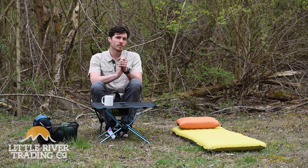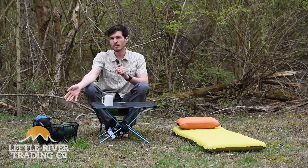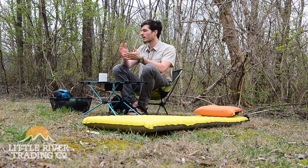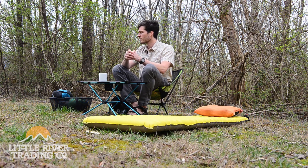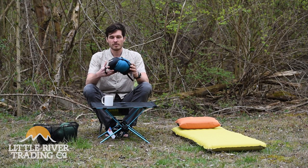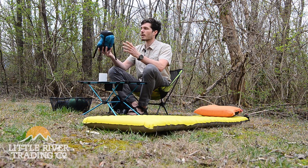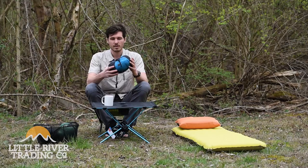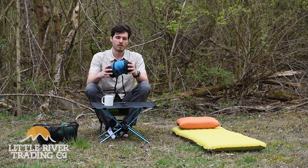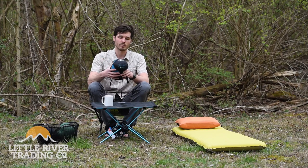Most of you are probably familiar with sleeping bags — they have zippers, hoods, all of that. A quilt is a little bit more simple, which brings down the weight, the price, and the packed size. Today we're going to show you the Sea to Summit Traveler. It packs up about as small or smaller than a football, weighs about 13.7 ounces. Rated to 50 degrees, so you can use it in the summer, but you can also layer it over a different quilt or sleeping bag to make it even warmer.